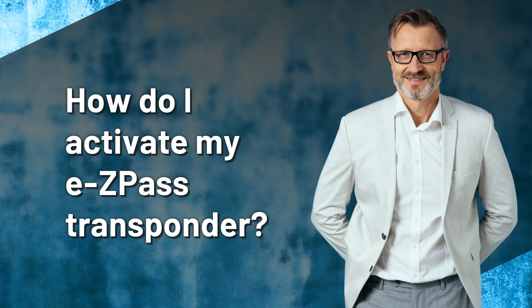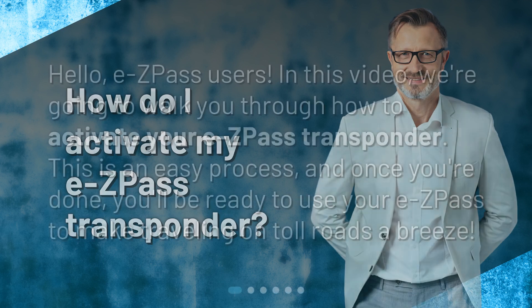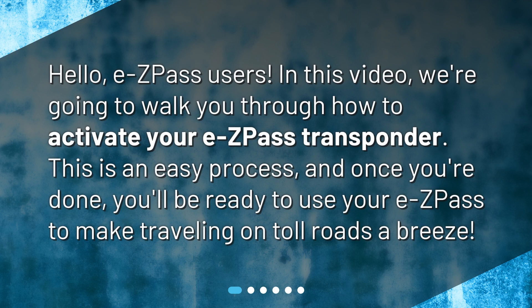How do I activate my EZPass transponder? Hello, EZPass users. In this video, we're going to walk you through how to activate your EZPass transponder. This is an easy process, and once you're done, you'll be ready to use your EZPass to make traveling on toll roads a breeze.